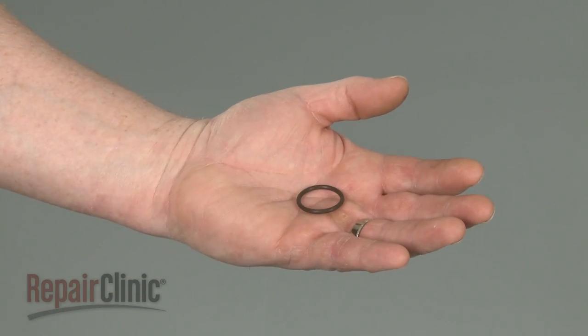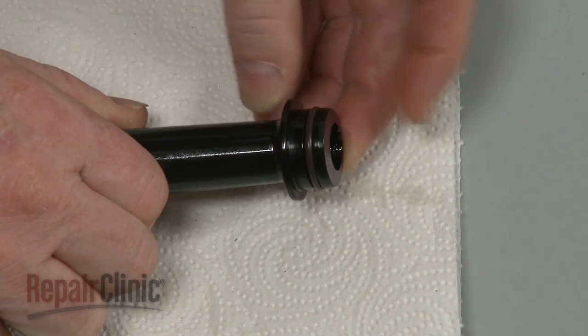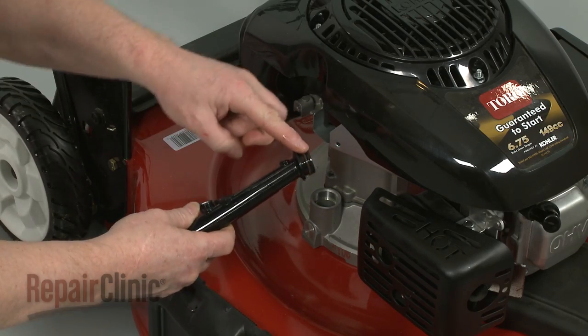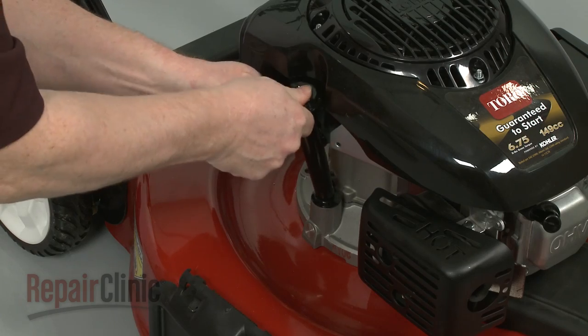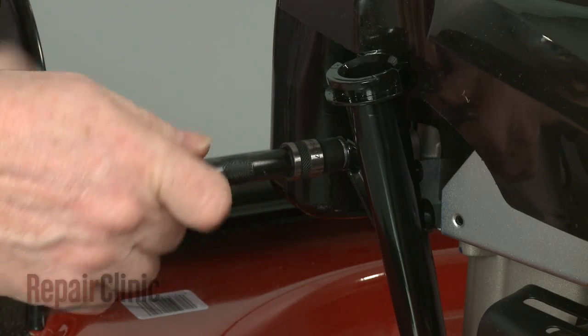Install the new dipstick seal by sliding it onto the tube port. Apply some oil to the seal. Then align the dipstick tube with the port and push it firmly into place. Secure it with the mounting bolt.